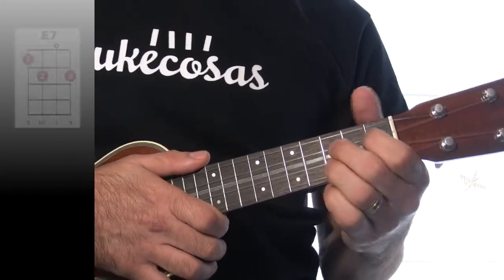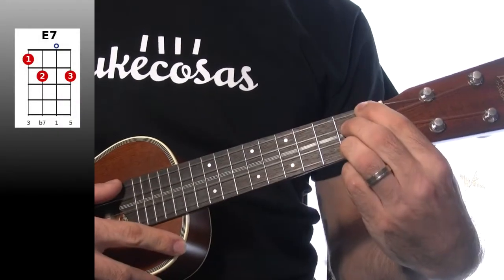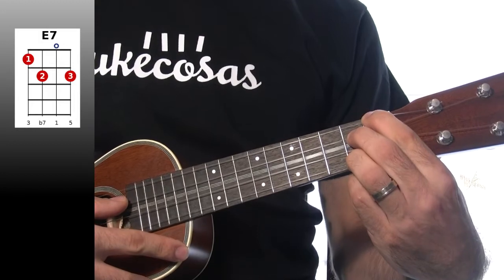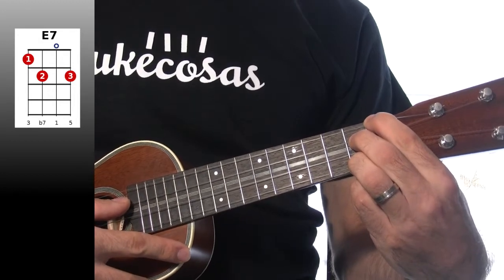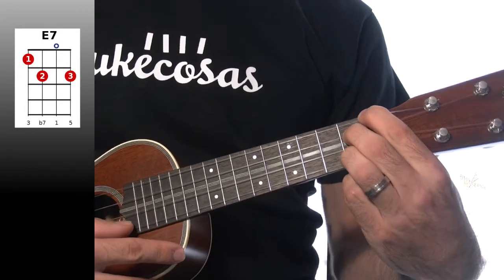Siguiente acorde: Mi séptima. Lo tocamos así: cuarta cuerda en el primer traste, tercera cuerda en el segundo, segunda cuerda al aire, primera cuerda en el segundo traste.